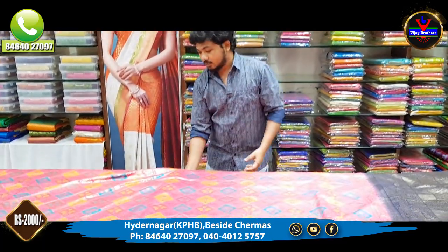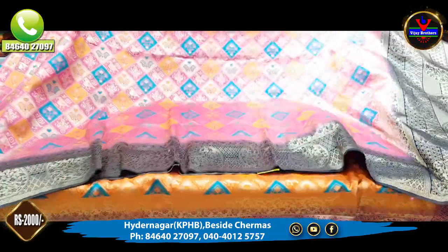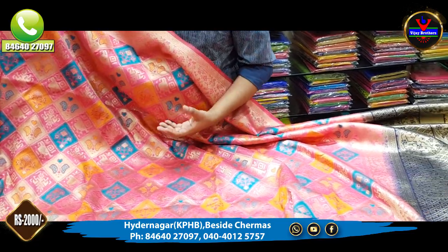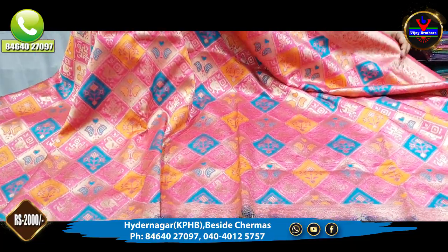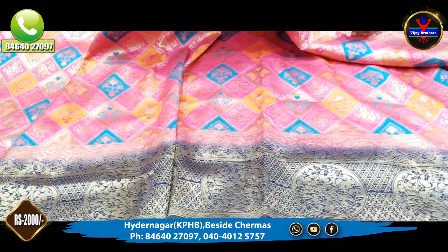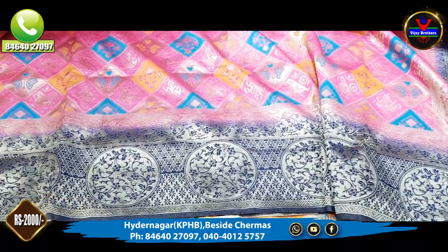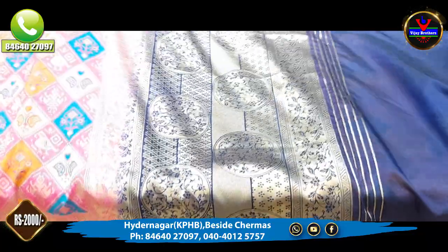We have a pink and blue color combination. We also have a pink color combination with alternate checks, a different design for the middle, a navy blue color combination, and a black color combination. This is a complete designer party collection.